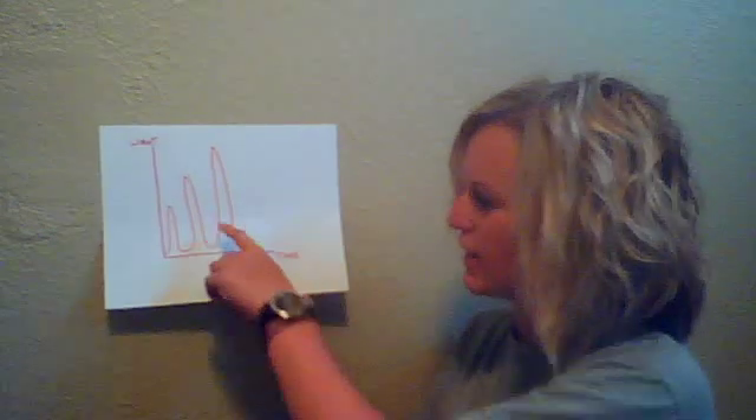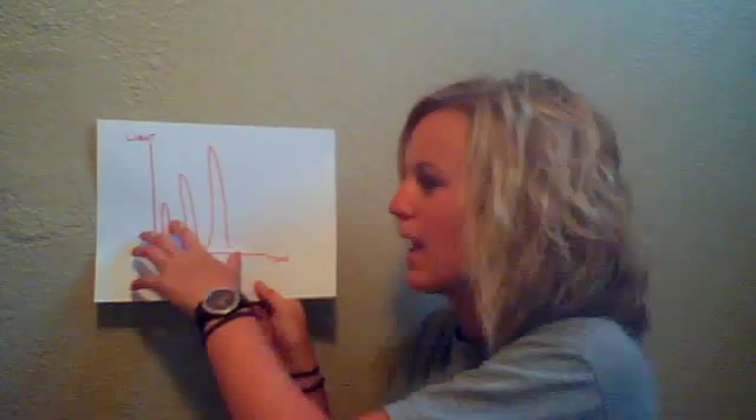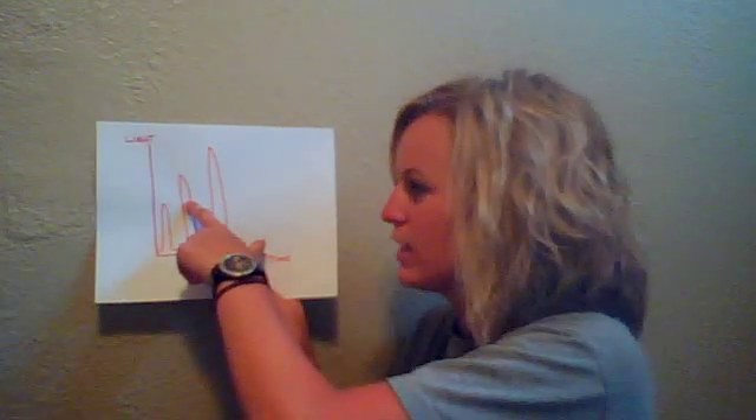The light is detected by a charge-coupled device and seen as a peak in the data output. The height of each peak is proportional to the number of nucleotides incorporated. For instance, this small peak here represents one nucleotide incorporated; two nucleotides emit more light; three nucleotides even more — so you can see how it's proportional.